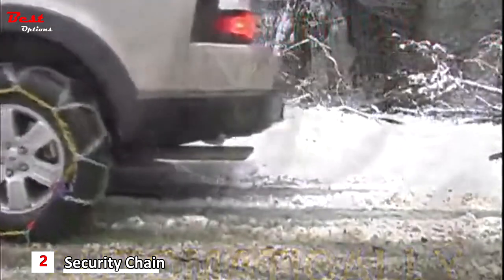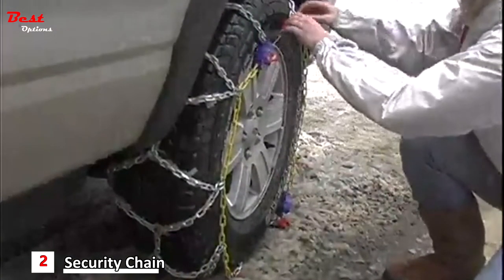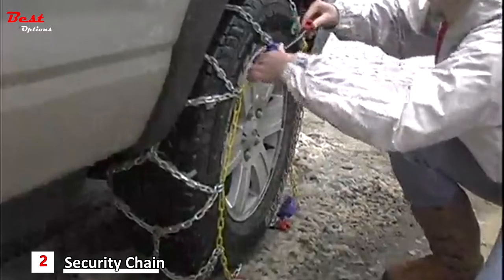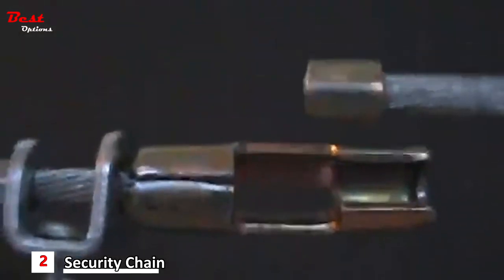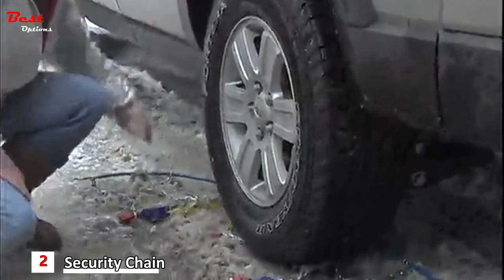Your new Peerless AutoTrax self-tightening traction chains are not only easy to install, but a snap to remove as well. Lift the lever up on the self-tightening ratchets and your Peerless chains release their grip. Now just disconnect the cable and remove the chains from your tire and drive forward.